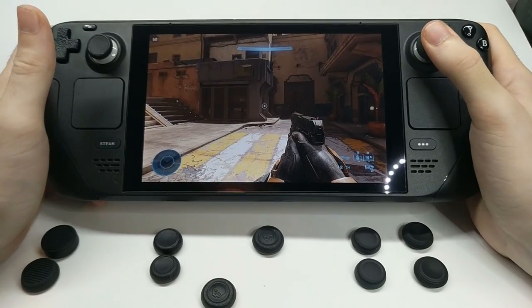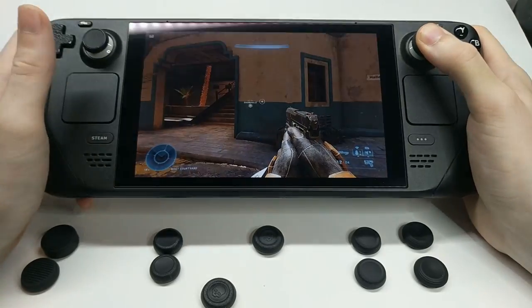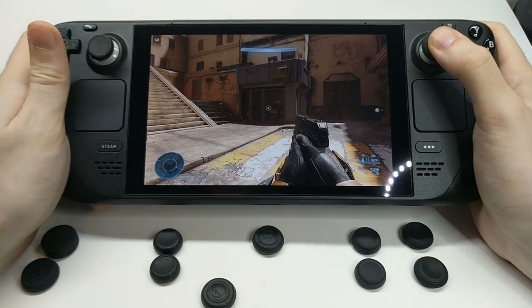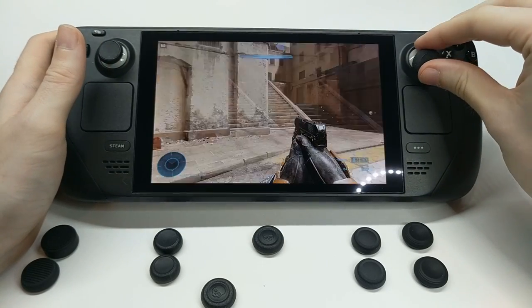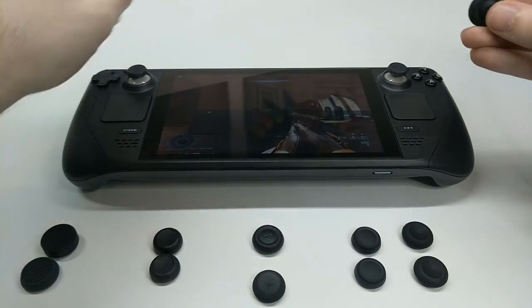There's a bit of an air gap with these, so just resting my thumb I don't get gyro. But if I push down, I get some — it's really inconsistent. So I don't use these for shooters. Basically I would take them off whenever I played a shooter.